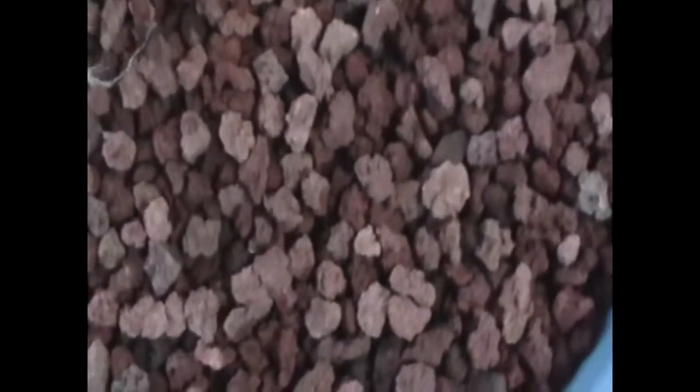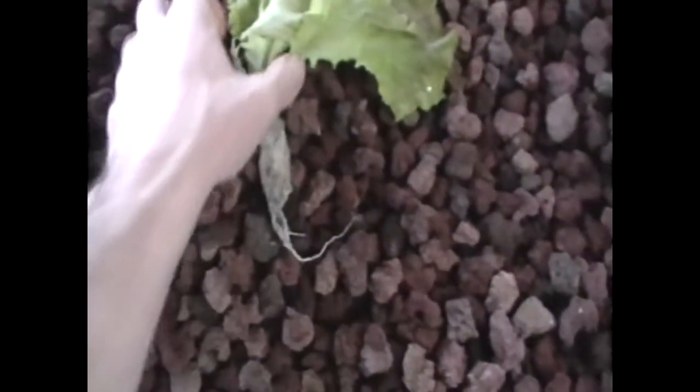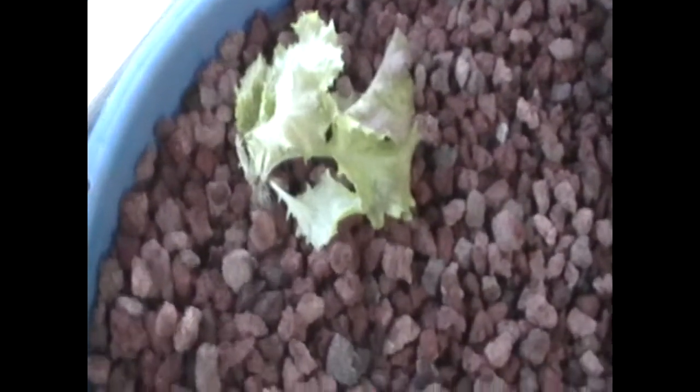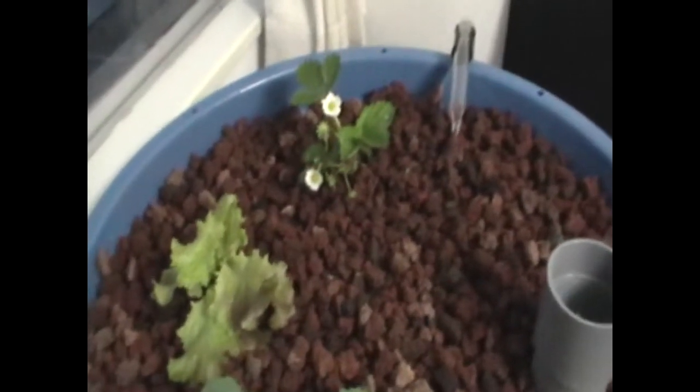Bring it up into the grow bed and dig a bit of a hole, get those roots down in there, and bury the roots. I'll do it with two hands and get it a little bit deeper. There we go — got the broccoli plant, lettuce plant, and strawberry plant all in there.